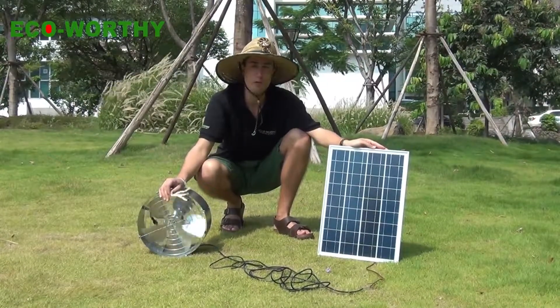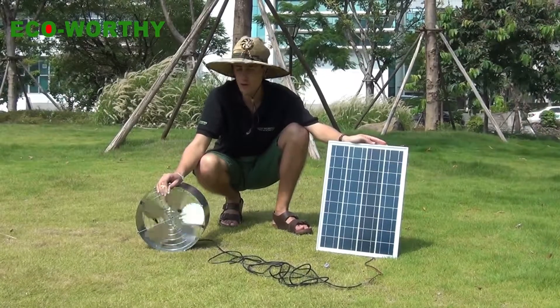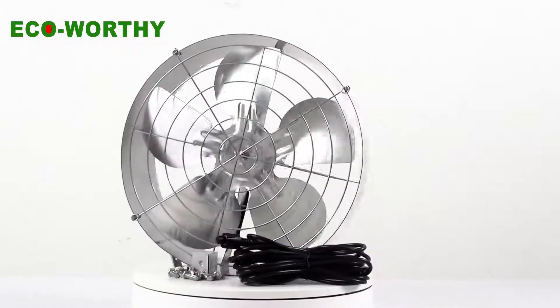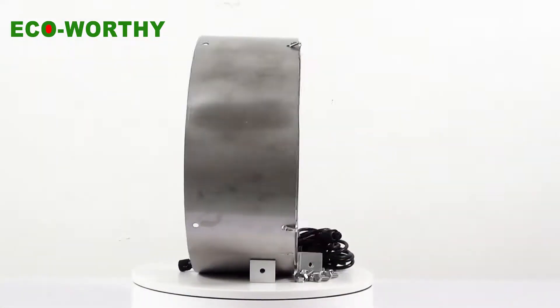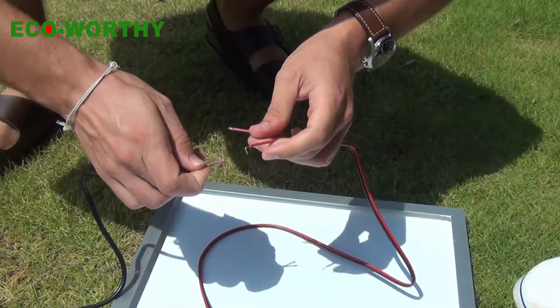Hi, this is Echo Cordy. Today I'm going to show you how to connect a solar panel and solar panel fans. This kit has included a 65 watt fan and a 25 watt solar panel. Let's connect them and see how it's working.